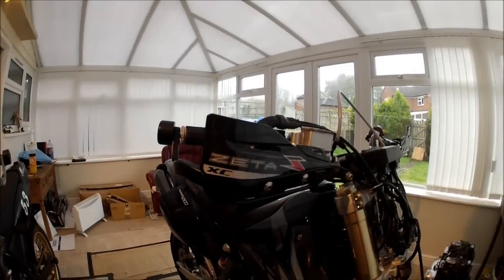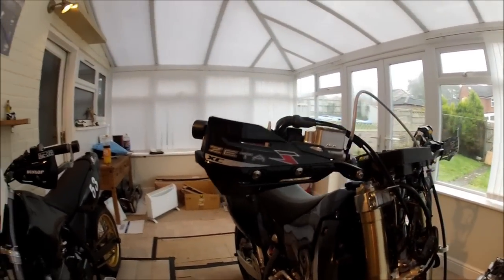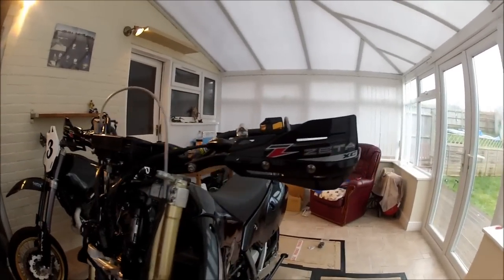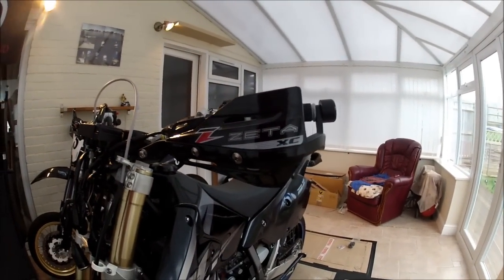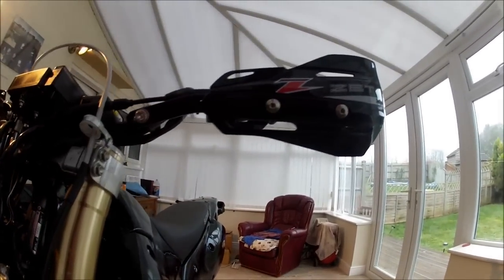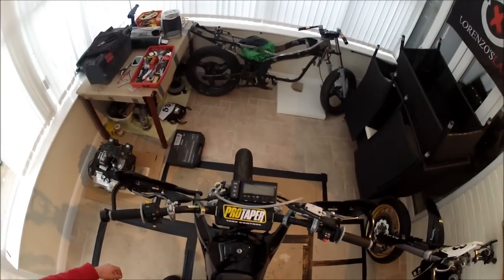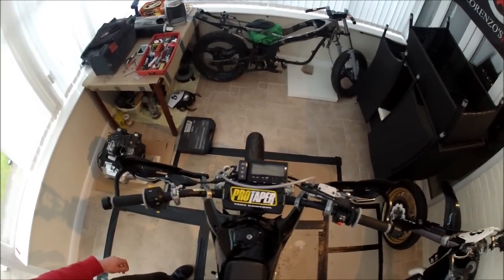Okay guys, so there we go, we're all done. Handguards are all fitted, tightened up, with the bash plates in there. I think they look pucker. I'm not going to keep these stickers on — they'll be coming off at some point. I'll be putting my own decals on there, but I'll leave them on for now. Let's give you a quick look and see what they look like. Nice view from the top. Looks pucker.